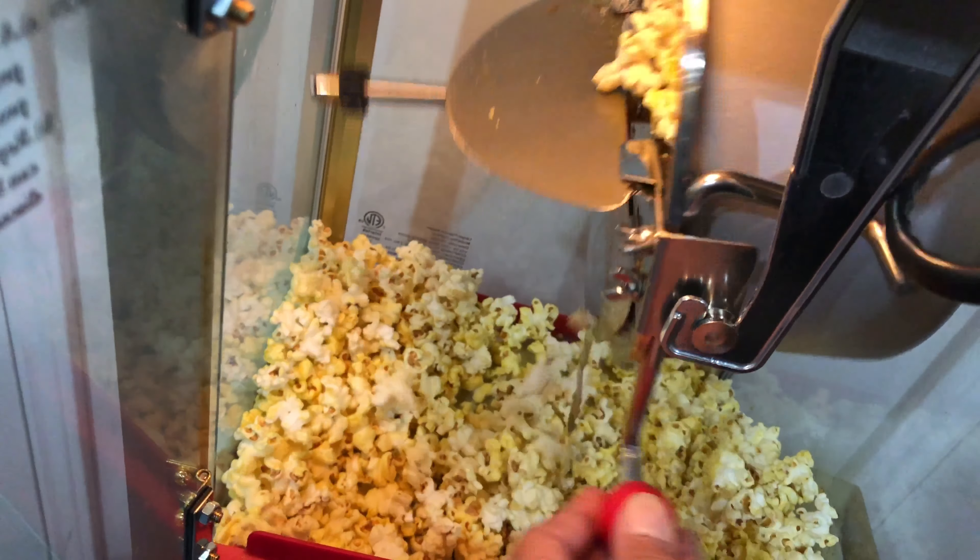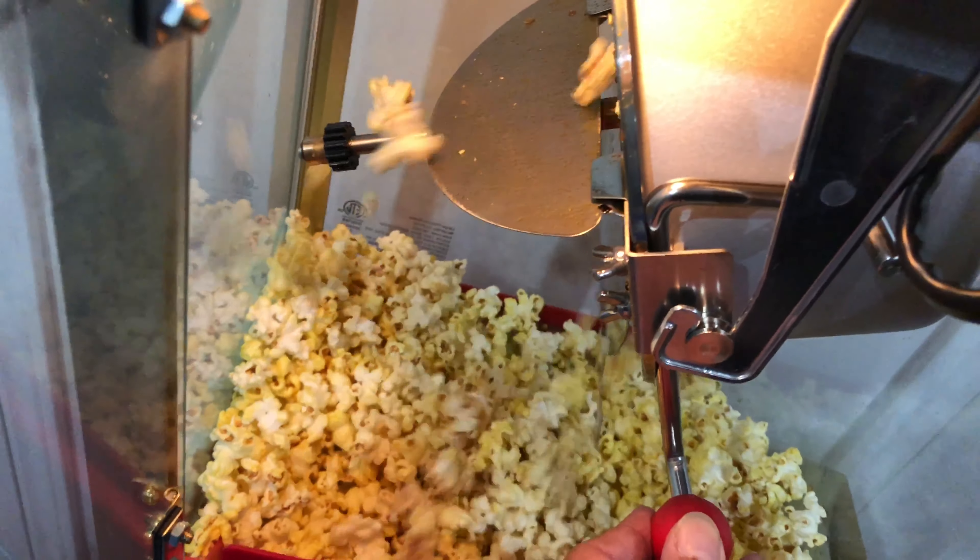When it's done popping, turn off the machine and enjoy your popcorn. As mentioned before, you get the undesirables down there, and you can collect them down here. You can also share this with your dog.